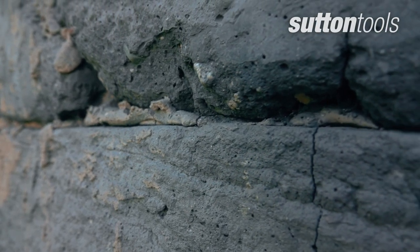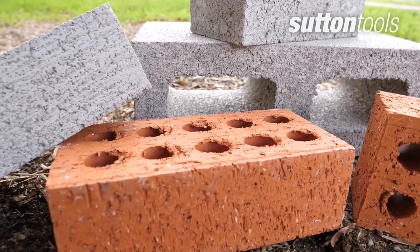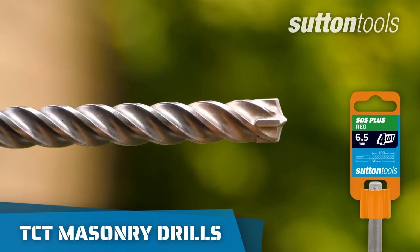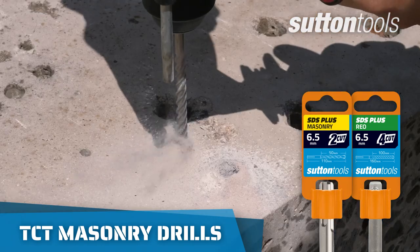Drilling into masonry can be a difficult task if you're not using the right type of drill and bit, so make sure you have the right gear for the job. Choose a tungsten carbide tipped masonry drill bit, as these are specifically designed for hammer drill use and deliver great results in bricks and concrete.